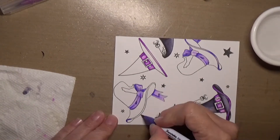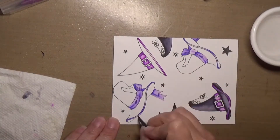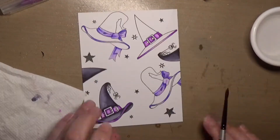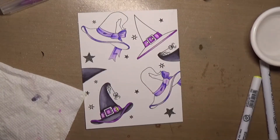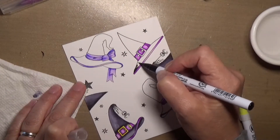This is sped up quite a bit — like a thousand times sped up. I just don't really color this fast. It took me probably about 30 minutes to color this.